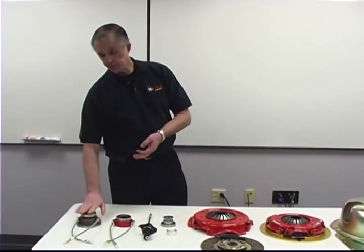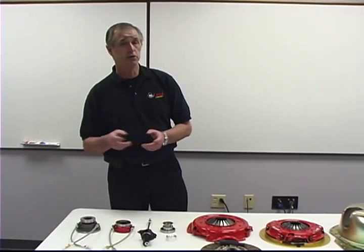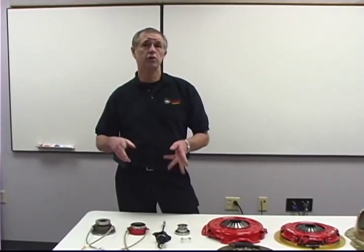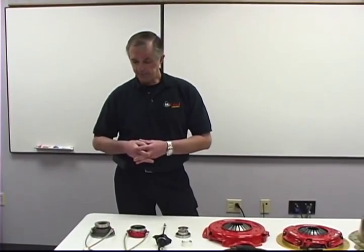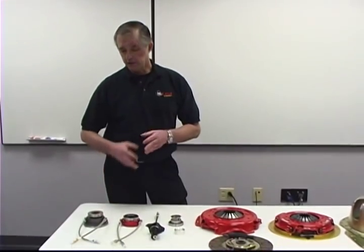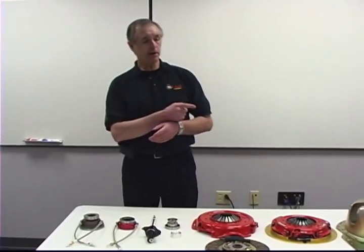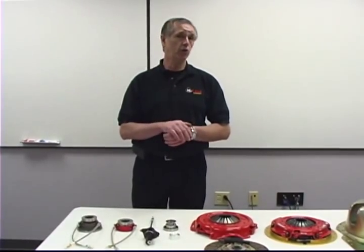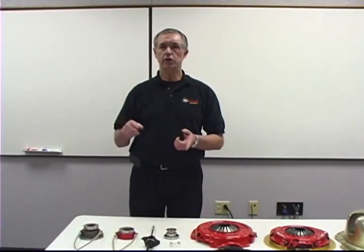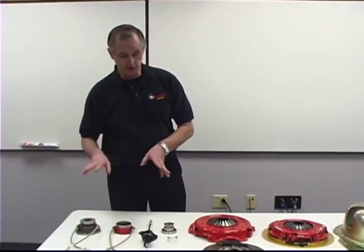To change the clearance if it's not right, we have to change the piston to a different length piston. We have eight different length pistons, and each piston is 200 thousandths longer or shorter than the other pistons. That's a lot of work — to put this on, trough fit it, send it back, change the piston. So if you'll just make the measurement from the back face of the bell housing to the tip of the fingers before you order it and then call in, we can actually tell you how to order the bearing with the right length piston. So it's plug-and-play when you get it — you don't have to do any of this measuring.